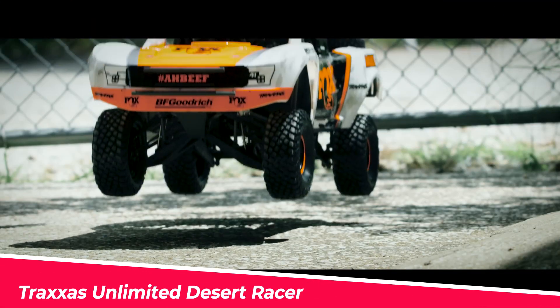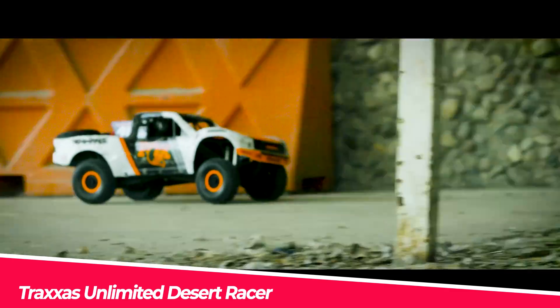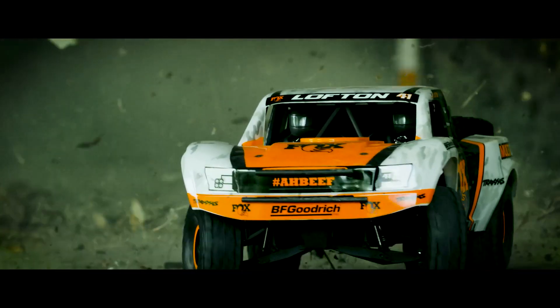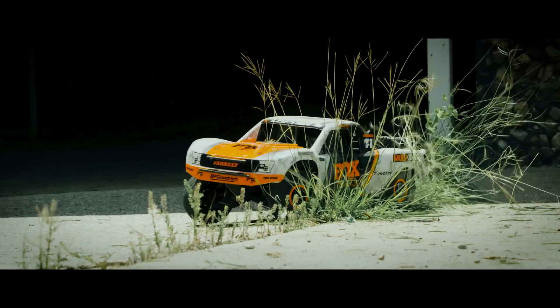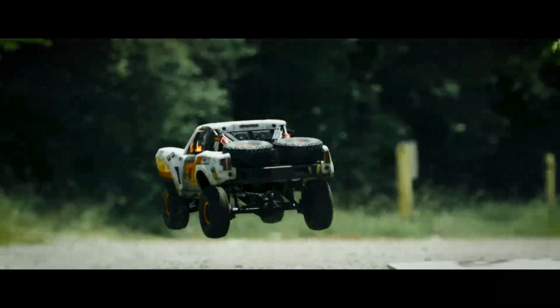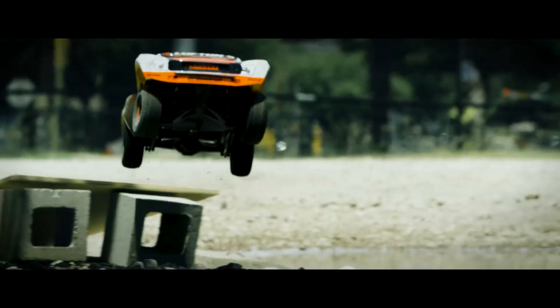The Traxxas Unlimited Desert Racer is a high-performance four-wheel drive race truck that captures true scale realism. It comes with a licensed Fox racing body, high-voltage LED lights, a curved roof light bar with 52 LEDs, and a multifunction red and amber brake light and class light bar. The VXL6S waterproof electronic speed control, the Linian 2200 kV brushless motor, and high-voltage 8-channel power amplifier deliver intense, brilliant LED lighting.